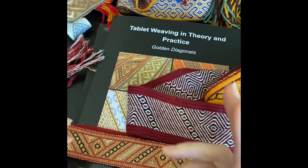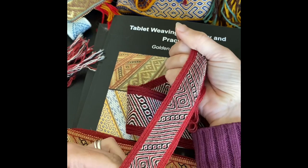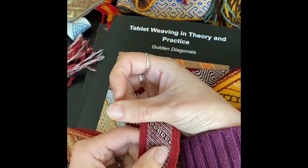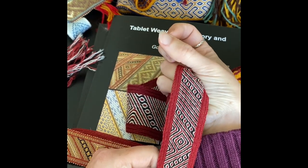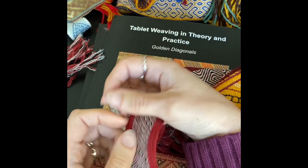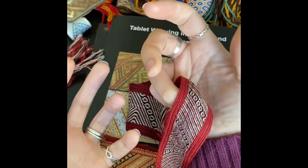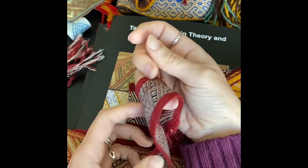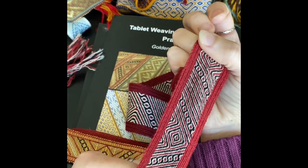Then at the edges of the band you've got a warp twining motif — this one to be exact — which also is brocaded, but the turning sequence for this is vastly less complex. So the weaver was having to deal with two different structures at once, while also producing complex scrolling designs with strange beasts and flowers and all sorts of other things.